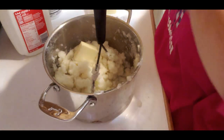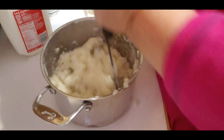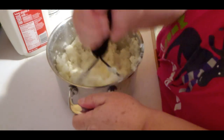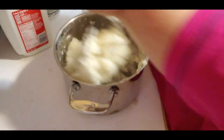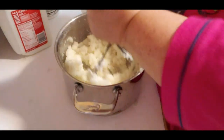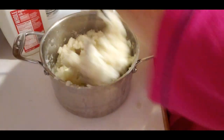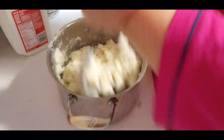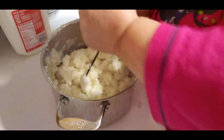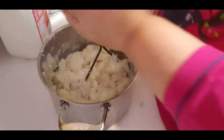I'll put a couple tablespoons of butter in there - nothing fancy. Get a workout with potatoes for sure. And a mess, oh my gosh. I'm going to add a tad of milk - use whatever milk you want.